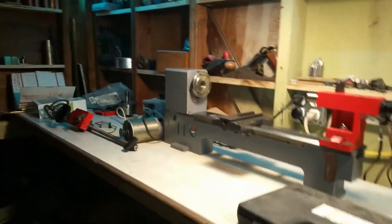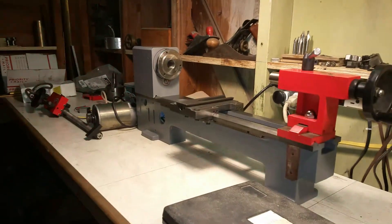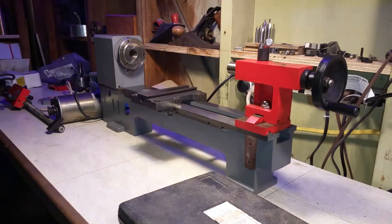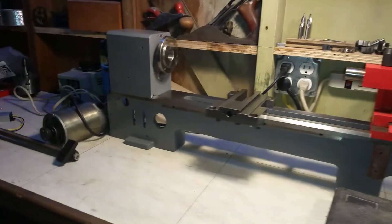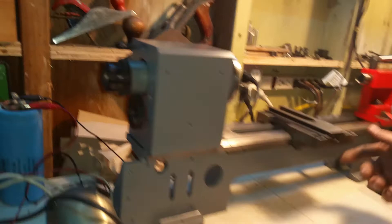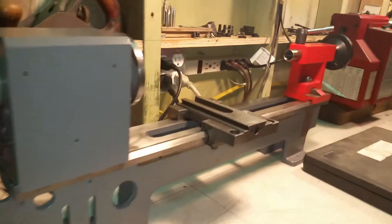This is my Seg lathe — I believe it's a 7 by 14 inch — and this is a rebuild. I picked this up on Craigslist. I've got the painting done and cleaned up a few things.